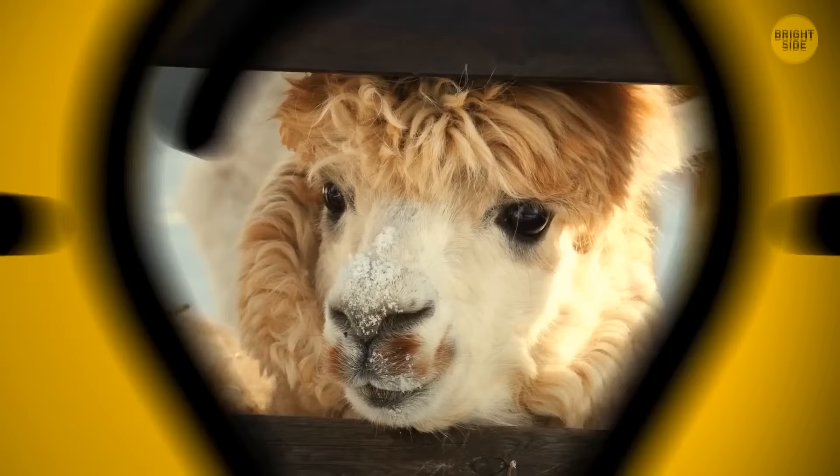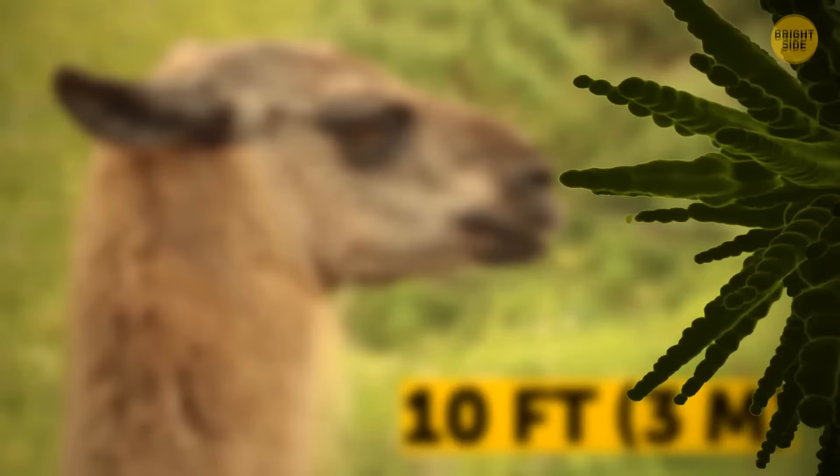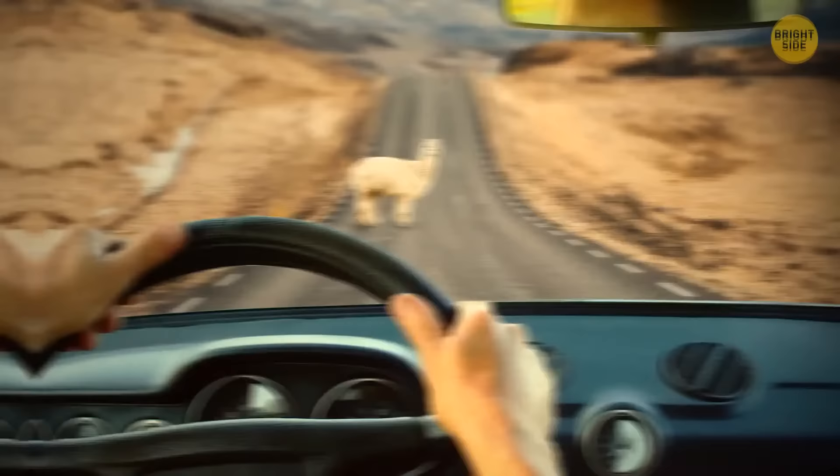Fluffy alpacas may seem warm-hearted, but they still have ways of defending themselves. They can spit up to 10 feet, and you don't want that stuff getting in your eyes because it contains stomach acid along with chewed-up grass. They can bite with their sharp fighting teeth at the back of their mouths, and they have soft toes to give enemies a good kick. They can't really do more damage than you might get in a fight with a child, but it's best not to upset them.